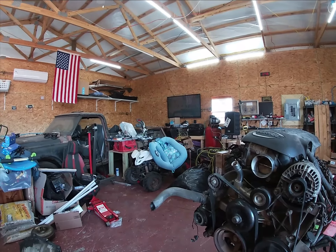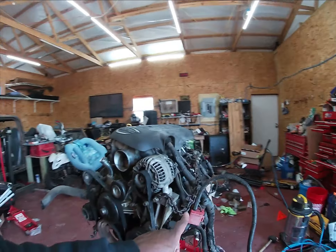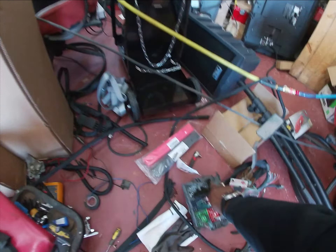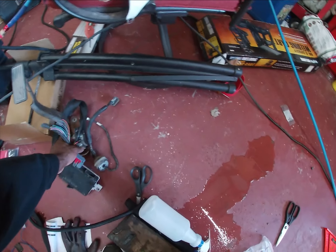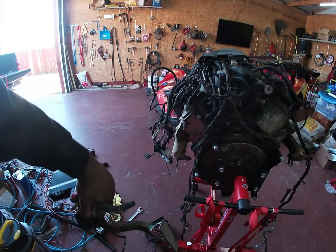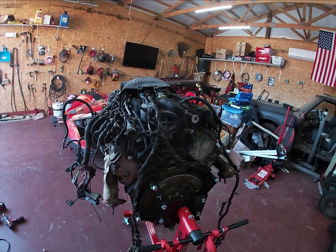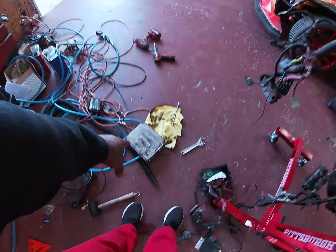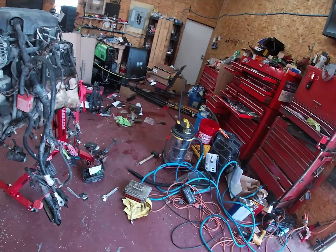This is a 5.3 liter LS motor that came out of a 2004 Tahoe. The biggest thing to make sure when you get one of these is to get the fuse box that goes underneath the hood — I went back and got that, it's right here. You'll also need the gas pedal and this little box that goes with it. The other thing you have to do for an LS swap is take your computer and have the VATS — the vehicle anti-theft system — removed. You can send it out or take it somewhere local.